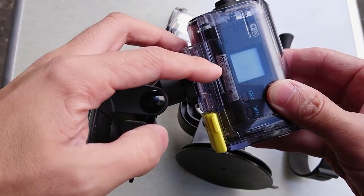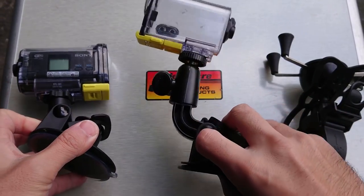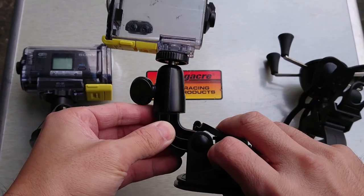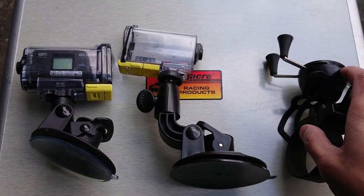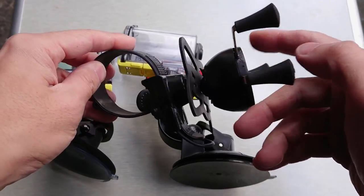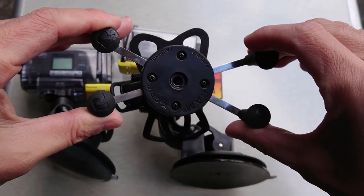As far as mounts go, ones with short arms are more vibration resistant than the ones with long arms. If you use a cell phone, try out one of these Ram X-Grip mounts. They're solidly built and well worth the small premium they charge over cheaper suction mounts.